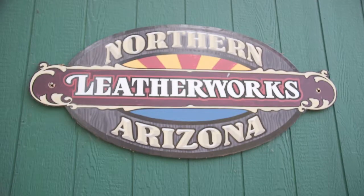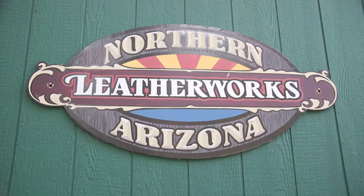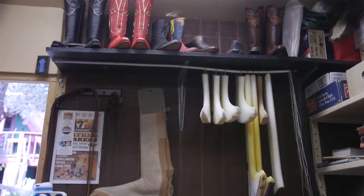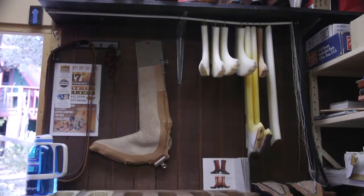Krauss is also a teacher who gives workshops for people of all ages. He likes to say that he doesn't teach how to make boots — he teaches how to learn how to make boots. I was lucky enough to get such a lesson from Krauss and get a glimpse of the charisma behind the leather.